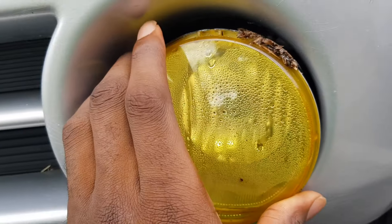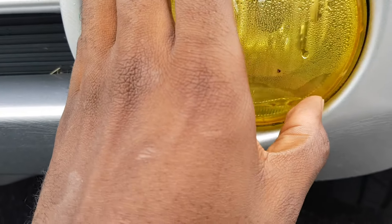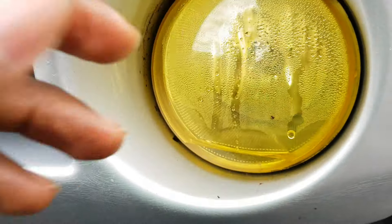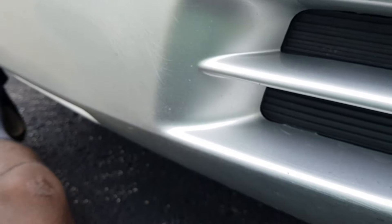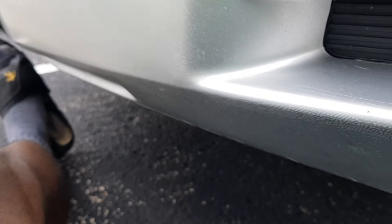And to put it back in, same thing — just slide it in, slide it in there, and it should click like that. Then put the bolts back. You just take the two torque screws, screw it in, connect it.